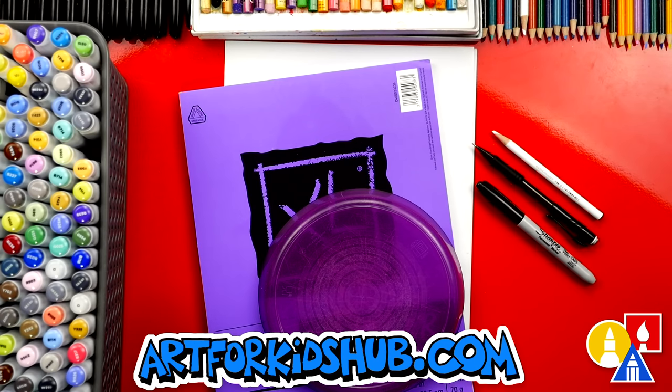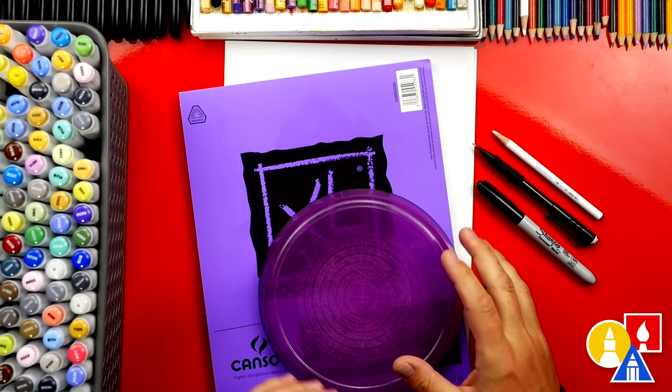Hey art friends, today we're going to draw the hot face emoji. I hope you're going to follow along with me. Now it's just me in the studio today, so remember if I ever go too fast or you need extra time to finish any of the steps, remember to pause the video.